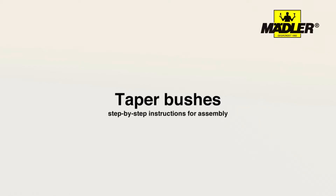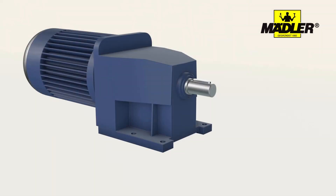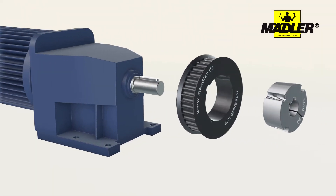In this video we show you how to assemble taper bushes step by step. As an example, we demonstrate how to assemble a pulley with a taper bush on a geared motor.